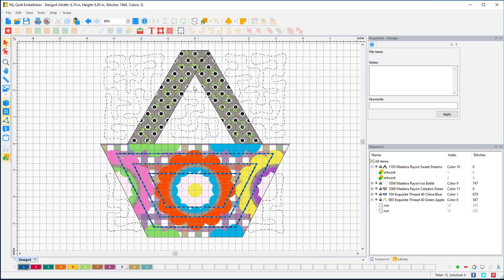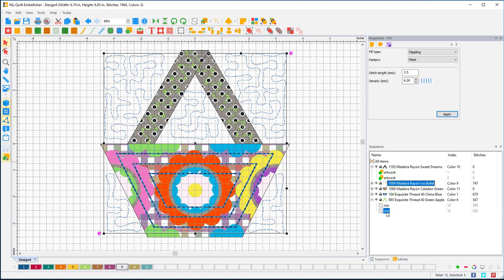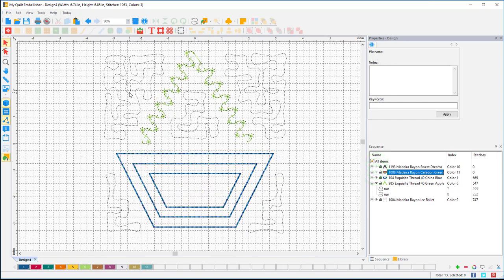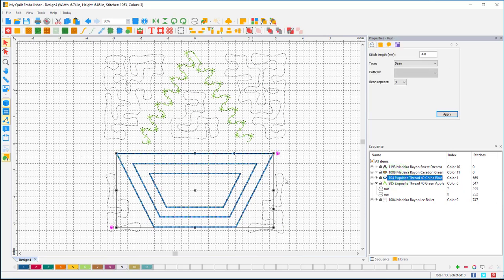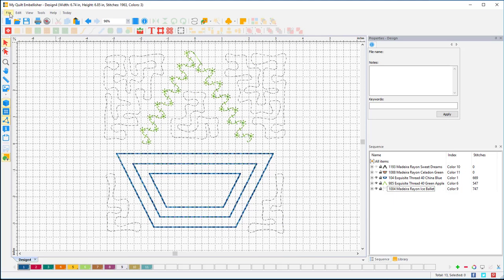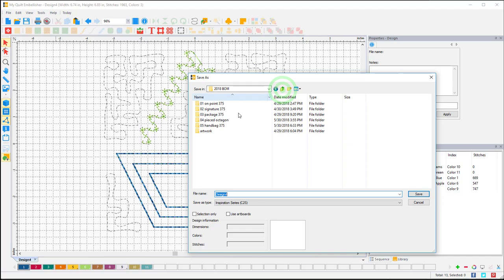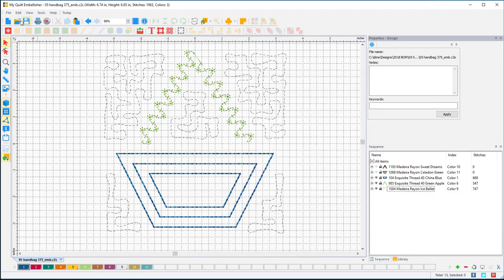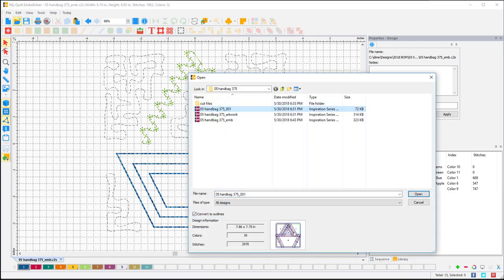All the embellishments are done. I'll double-check the stitch order — I actually want my stippling to stitch last, so I need to drag it down to the bottom. The first two items are artwork which I can turn off. Then there's the handbag embellishment, the handles, and then the stippling at the bottom. I'll save this file: File > Save As, go up to my handbag folder, copy the name, and change it to 'EMB' for embellishments, then save.